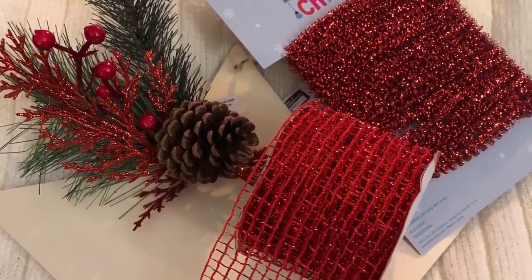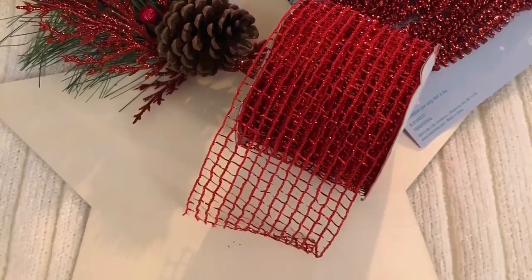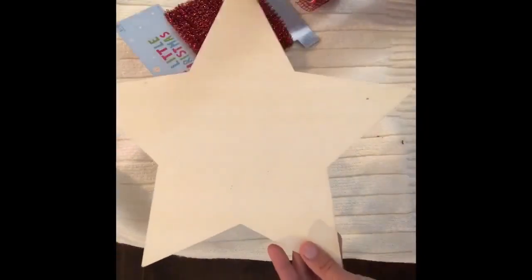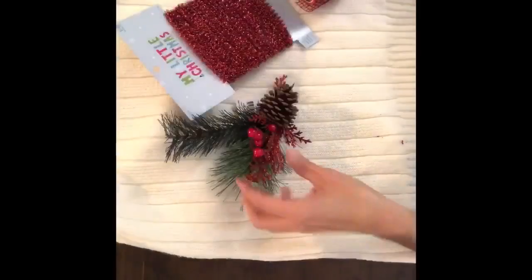Hey everybody, it's Janice with Creating Through Chaos. Today we're going to take one of the Dollar Tree wooden star cutouts and make a super cute ornament. I grabbed one of the star cutouts in their Christmas section, but they also have them in the Crafter's Square section year-round.